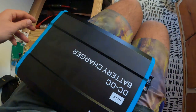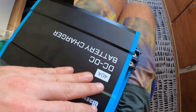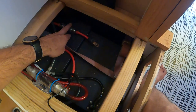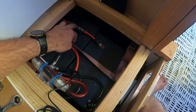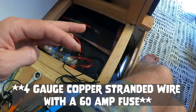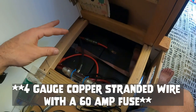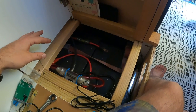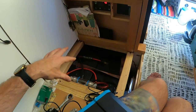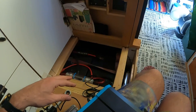We're going to work on this Renegy 40amp DC to DC charger. I already have one cord coming in from my old AGM battery isolator, so that's my positive in and I'll hook that up later. I'll also have to run a negative, and then I have to run my outputs into my batteries here. That's going to be the first order of business.